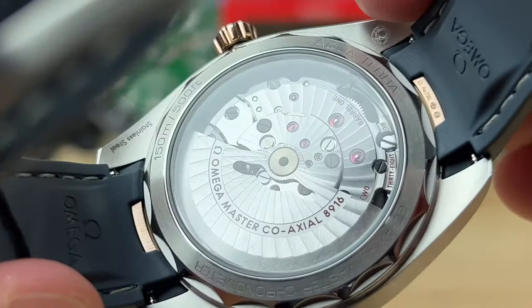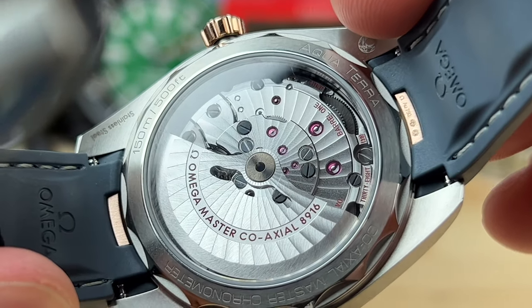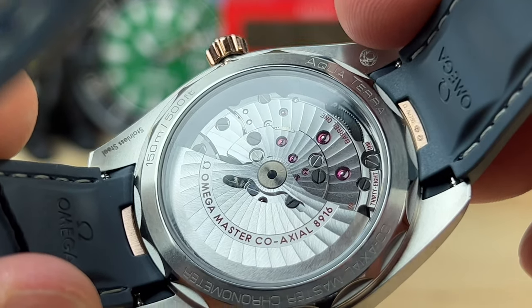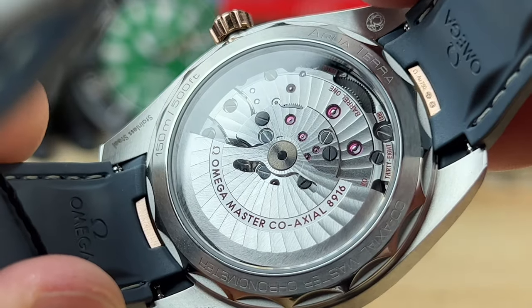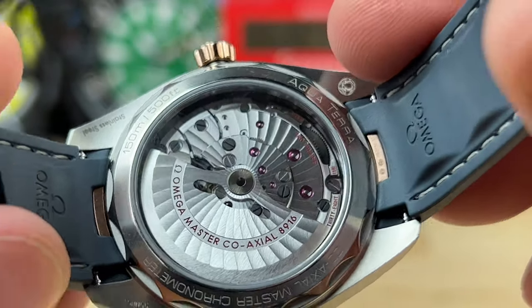Easily viewed through the display caseback is the Omega Master Co-Axial Master Chronometer METAS-certified caliber 8916 automatic movement, with twin barrels, a 60-hour power reserve, and 38 jewels.